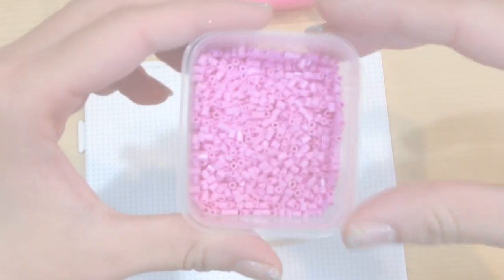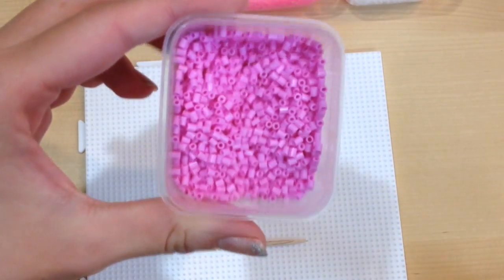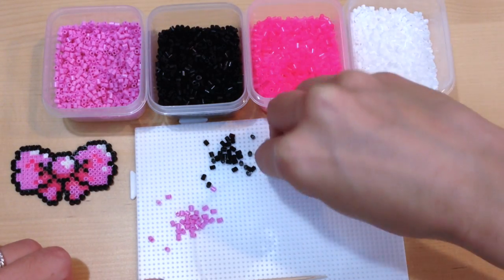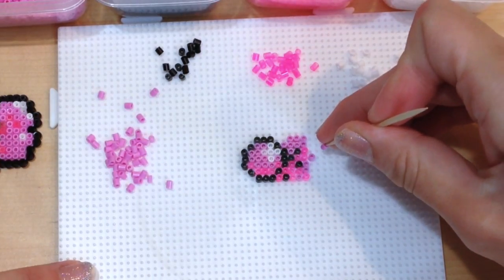Just set it aside to let it cool down. Now if you want to make the smaller version of the bow, you're going to need smaller beads. These are actually not perler beads at all — they're hama beads. But essentially they are just like perler beads, but much smaller. I'll provide a link below if you wanted to purchase them.